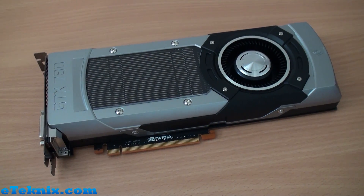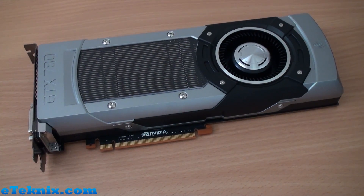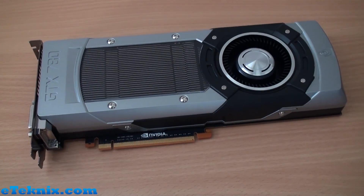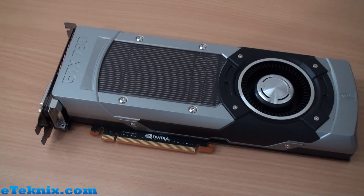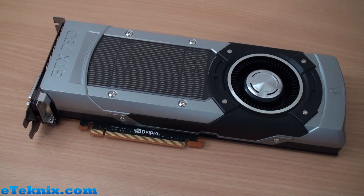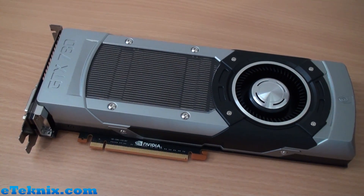That's pretty much it for the 780 — most of what matters with any graphics card comes down to performance, and that's what we all care about. This card will be going into a full review with full benchmarks and overclocking. Check down in the description for a link to the full review by Chris Hadley, which covers games including BioShock Infinite, Tomb Raider, Hitman Absolution, 3DMark, and a whole host of other gaming benchmarks — that's where you'll really see what this card can do.